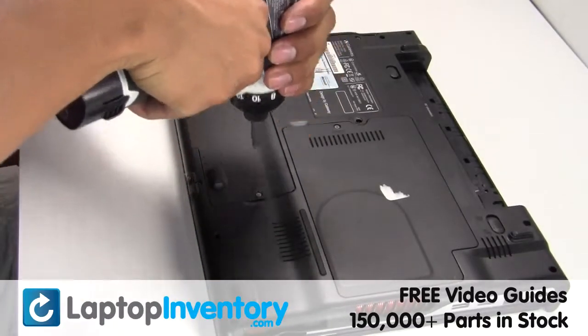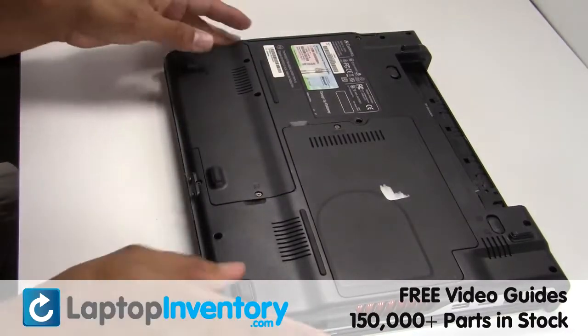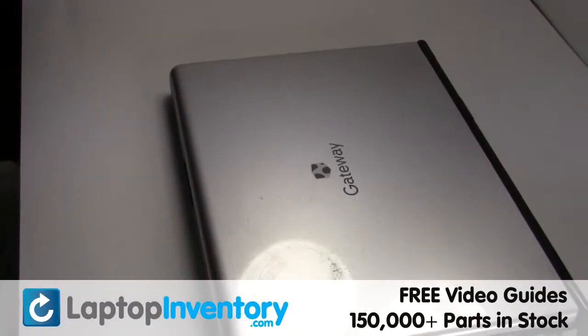Secure the screws. That's all. You just replaced your laptop hard drive.